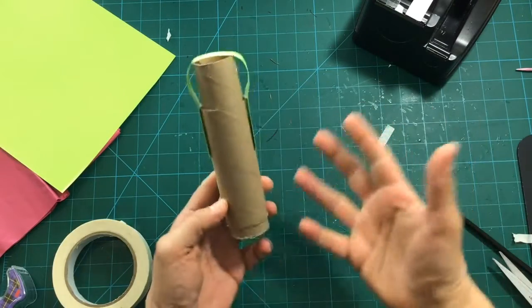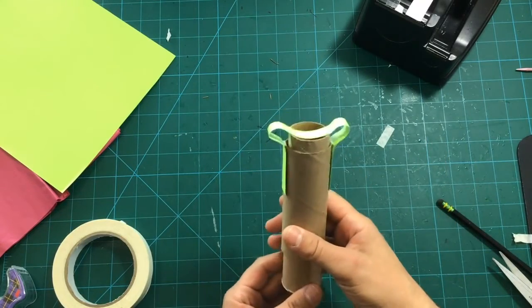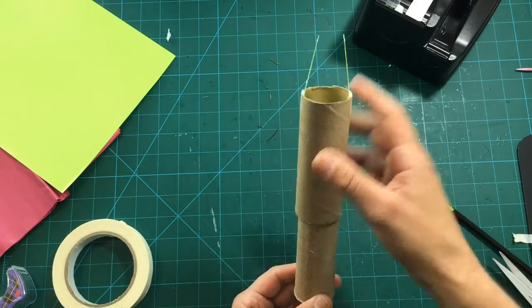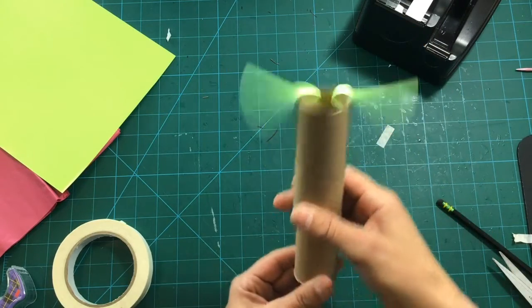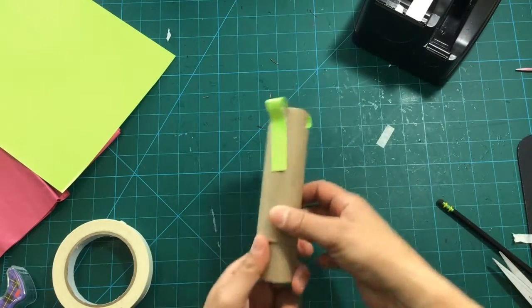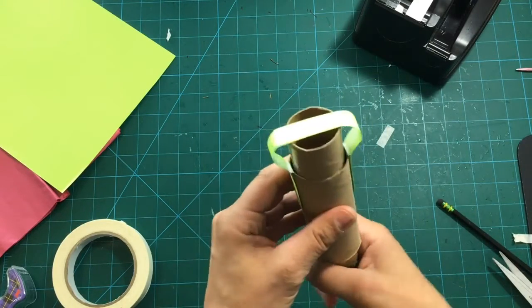So now we can start turning this into a flower. We're gonna put the flower in the top part here, and we're gonna put leaves on it so it looks like it grows. Maybe we'll even make a base too. Let's put this aside — this is our mechanical part.